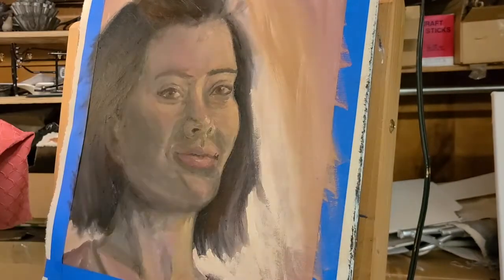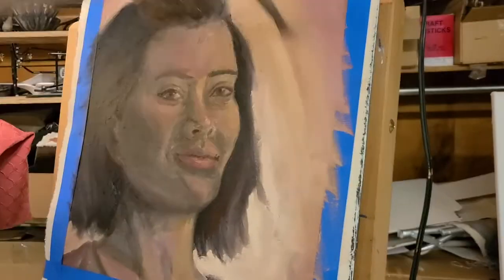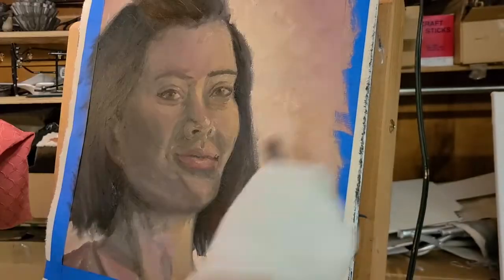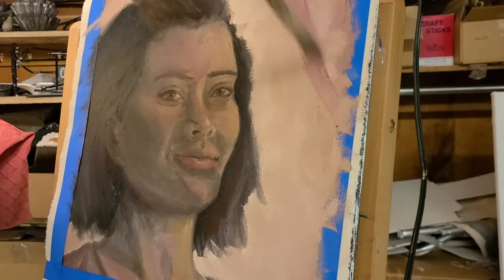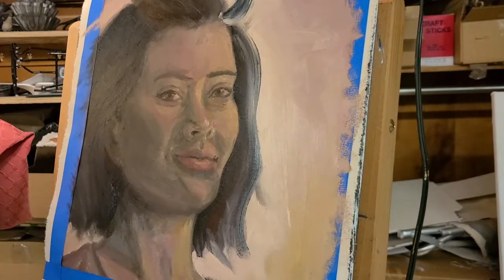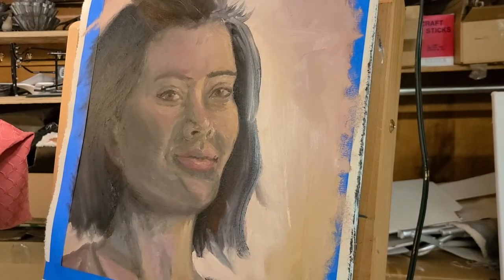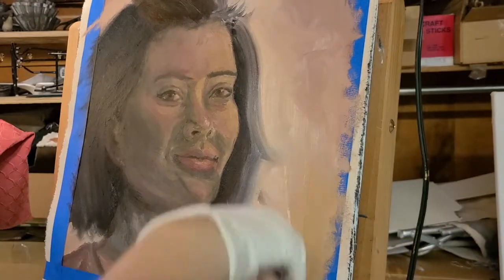I always like to put highlights in the hair and try to make it look more lively, but my hair is a lot darker than I had originally put in the painting, so I had to go back and darken it. There is a certain fondness in this painting that I do like — it's just really hard for me to say I love it, because honestly I don't.